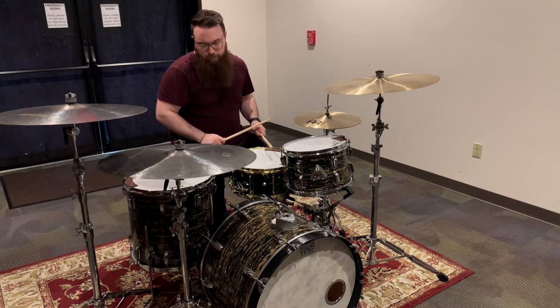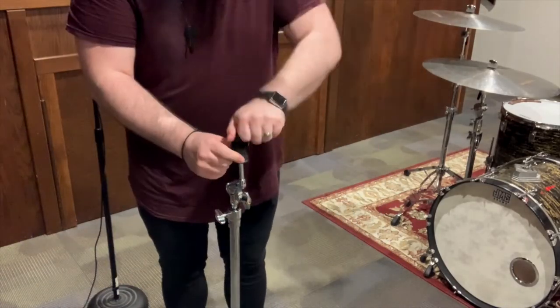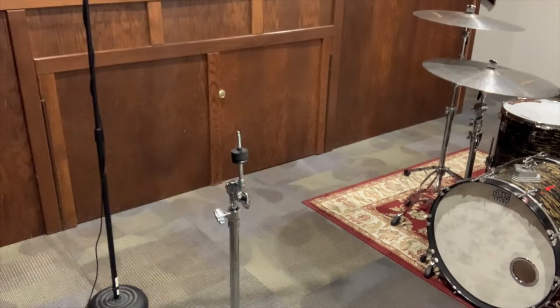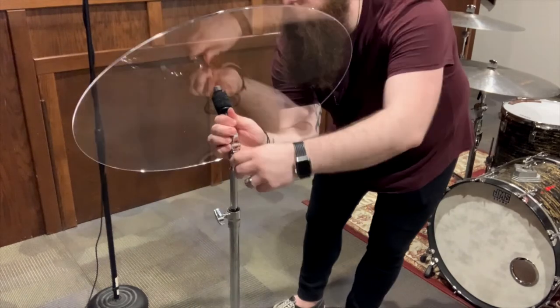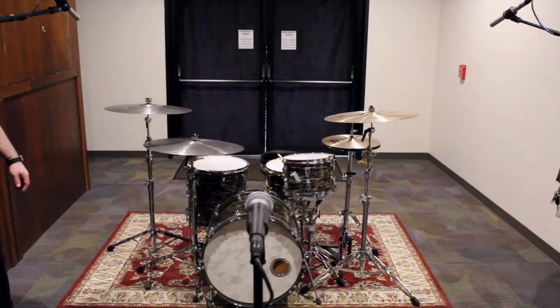Let's get the uncaged drum baffles set up and see what they can do. Something that is really cool about SoCal Drum Gear is this is not just a big corporation — this is a small company designed by a worship drummer for the worship drummer. Let's set these 24-inch uncaged baffles up.